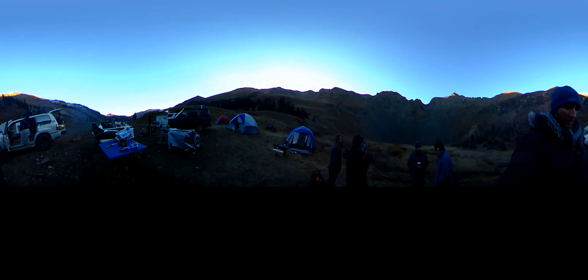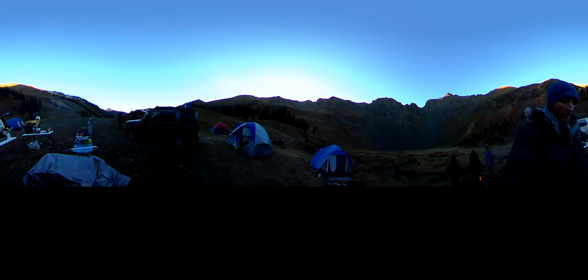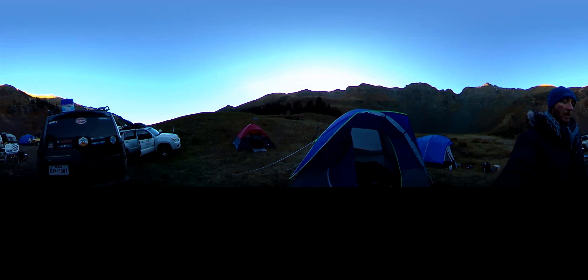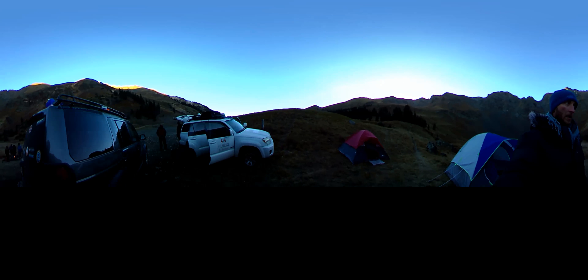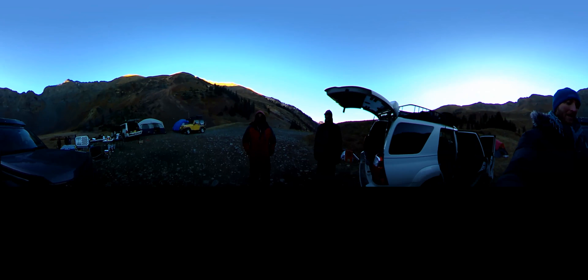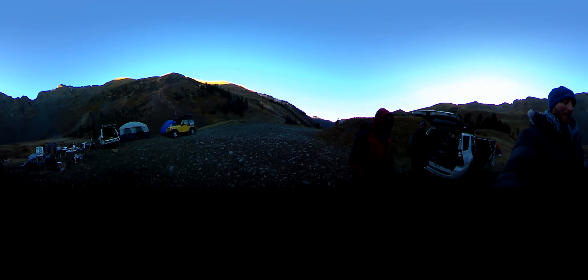360 camera. Are we all supposed to take a bite of that? What is that? 360 camera. Can I have a bite? Guided tour of our campsite.